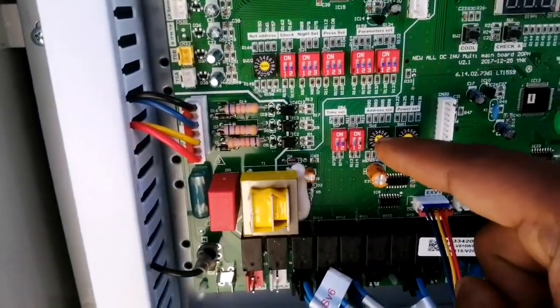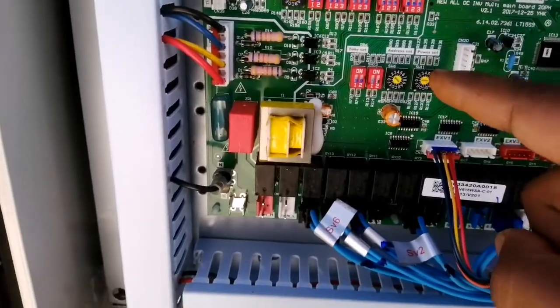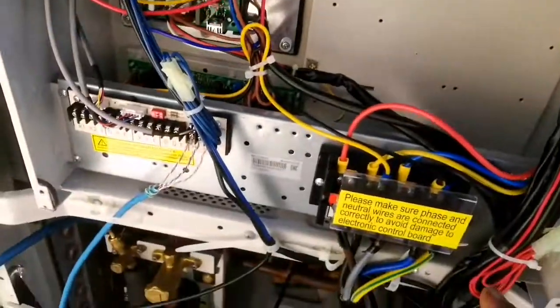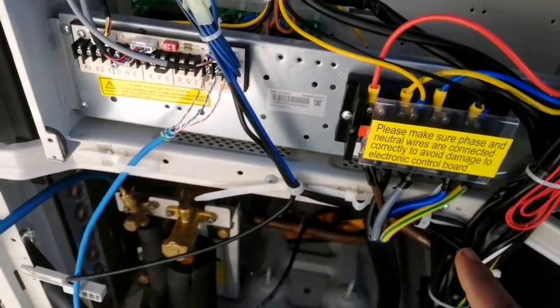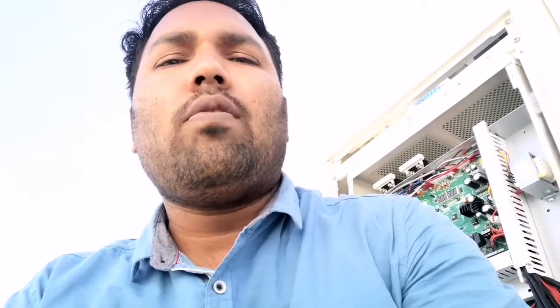This is the slave two. On the slave two you can see we have put two in the addressing setting because this is slave two. We also have to check the voltage for each line L1, L2, and L3. For Shigo, the commissioning is put on default from manufacturing — we just have to do the addressing setting and the vacuumizing and all other processes, and then we start the unit.